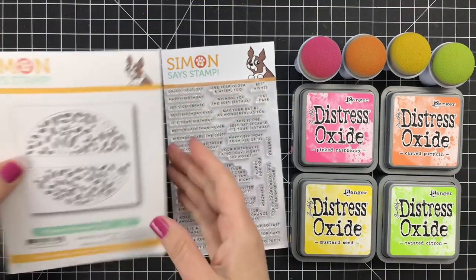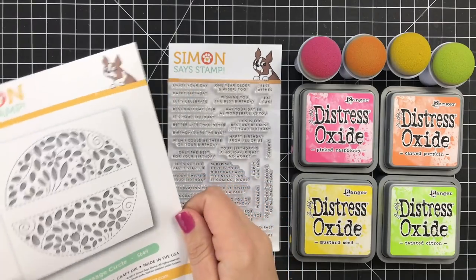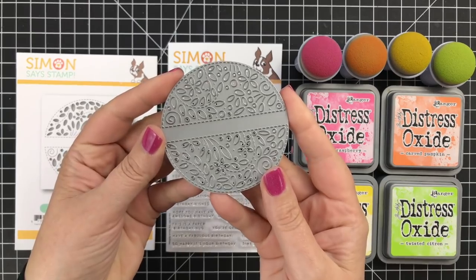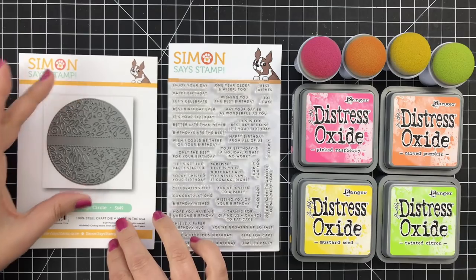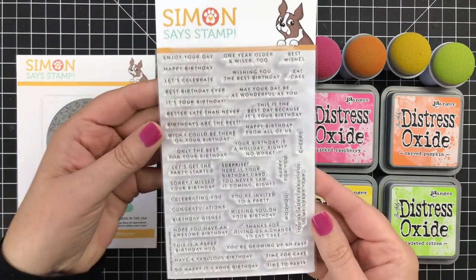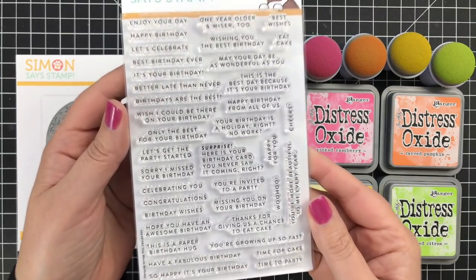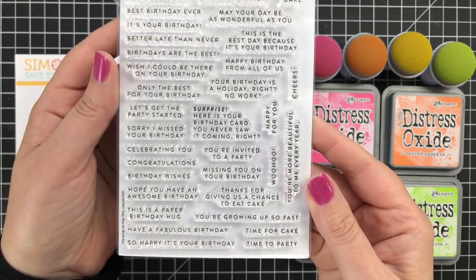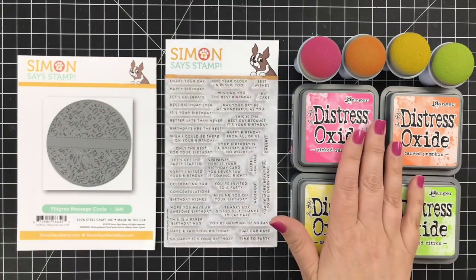This card is using the brand new filigree message circle. What is so cool about this die is that it gives you a space to stamp your greeting. You could just do straight stamping like I'm going to do, or you could put a sentiment strip in there. It's a really lovely die with lots of detail. I will be using some of these tiny words birthday messages — there are a ton here — and I'm going to use just the simple 'have a fabulous birthday.' The tiny word set is really cool.